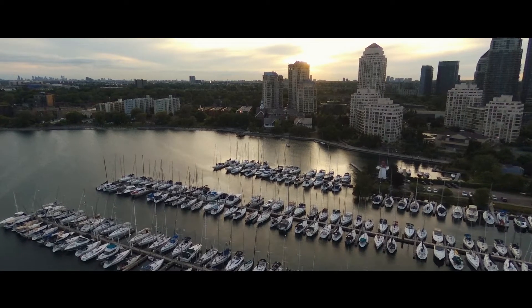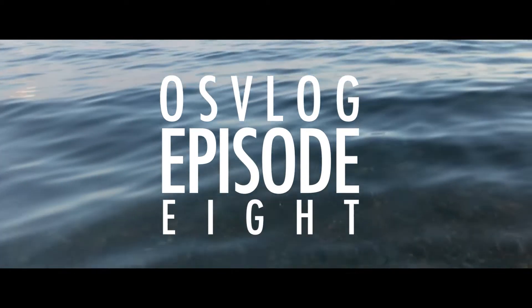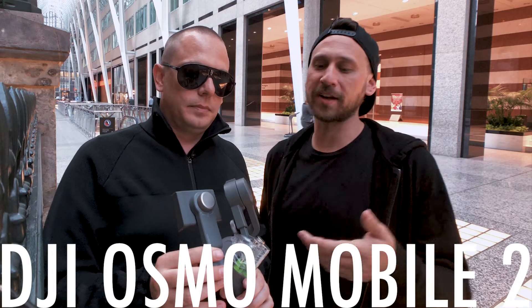The product of today's video is the DJI Osmo 2. I'm Original Sin, and I'm Code Red. Today we're reviewing the Osmo 2.